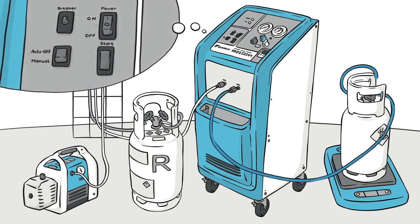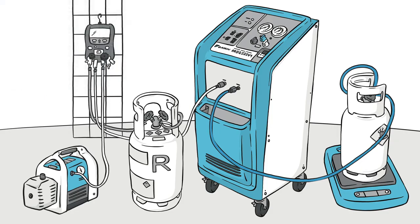Extract the polluted refrigerant by adjusting the unit to auto shut-off and starting it with one push on the start button. The unit stops when the recovery cycle is complete.